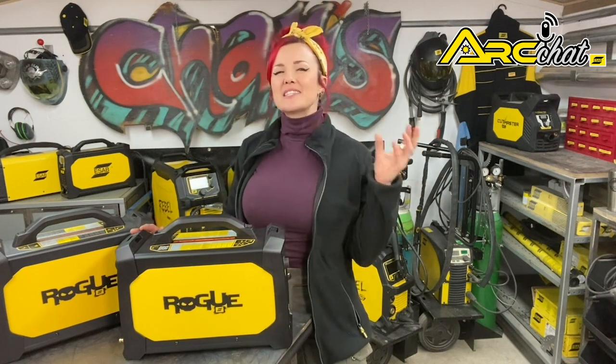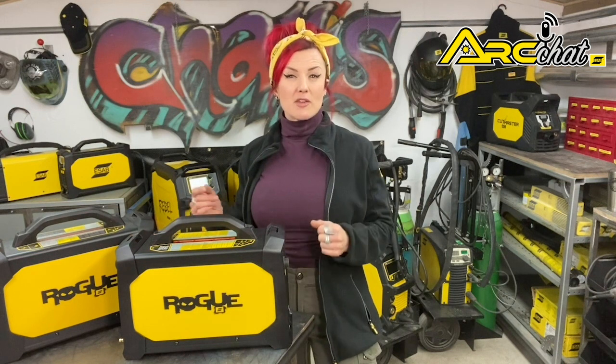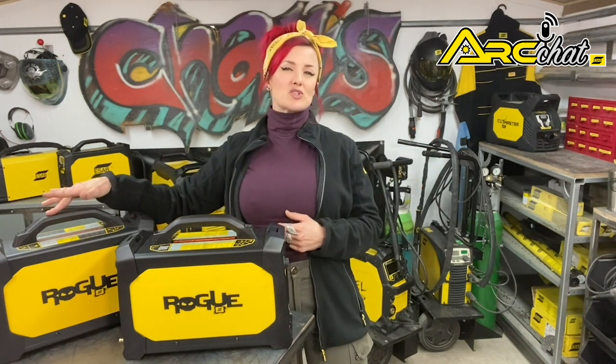Several features distinguish these units as professional grade TIG welders. First, they offer crisp non-contact arc starts using high frequency, which is required by many welding codes. The welding arc is smooth and stable throughout their entire output range — that's 10 to 180 amps for the Rogue ET180i and up to 200 amps at 25% duty cycle for the Rogue ET200ip Pro.